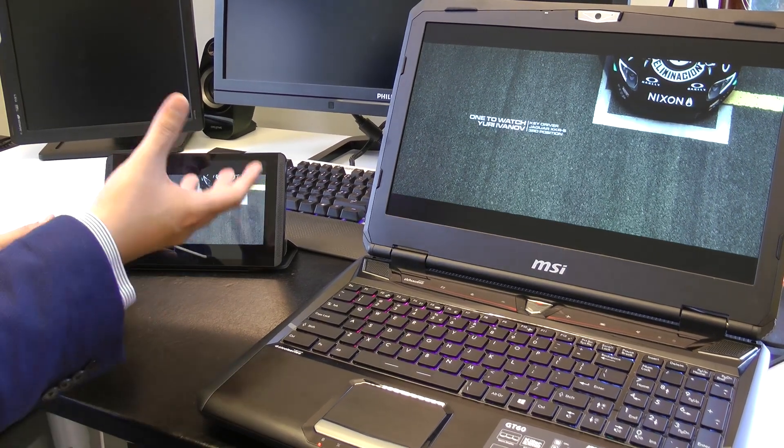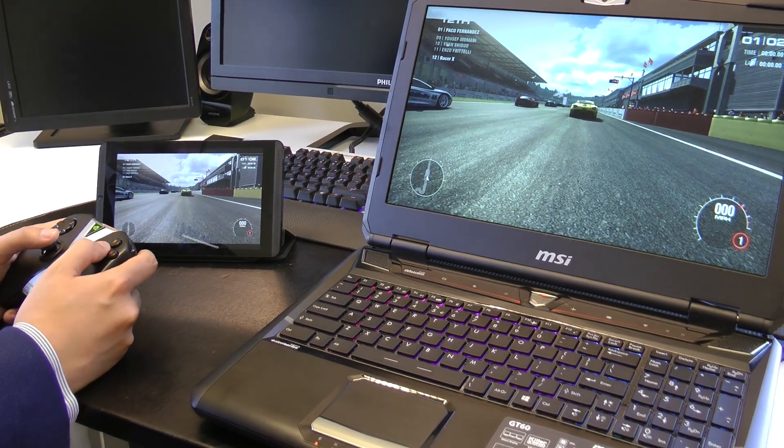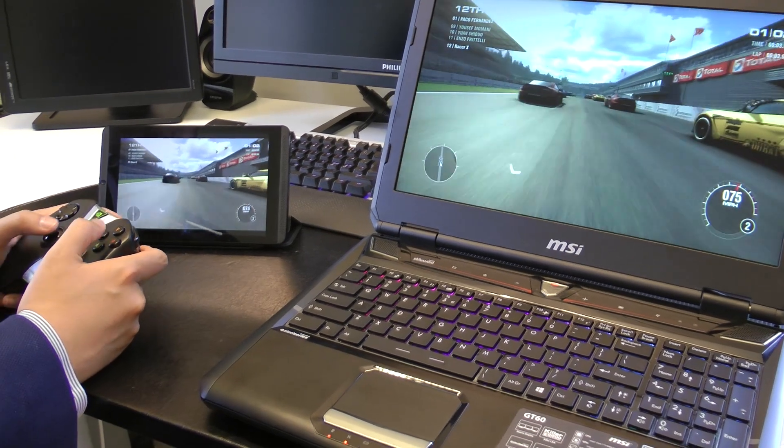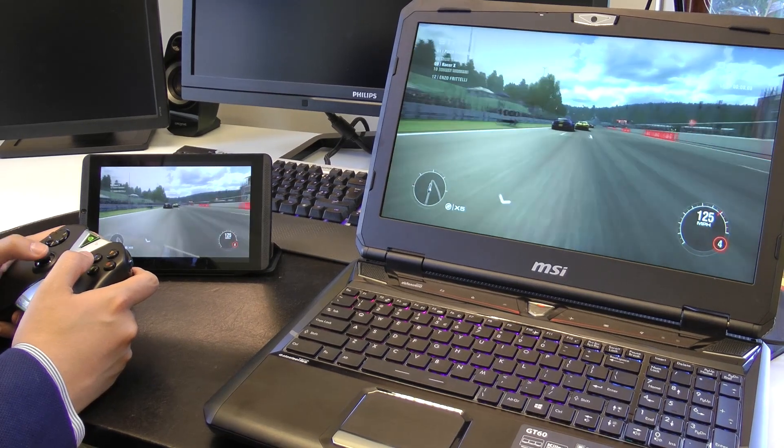That's crucial in making sure you don't have the lag, which is why — as you can see — it's very good in terms of lag.